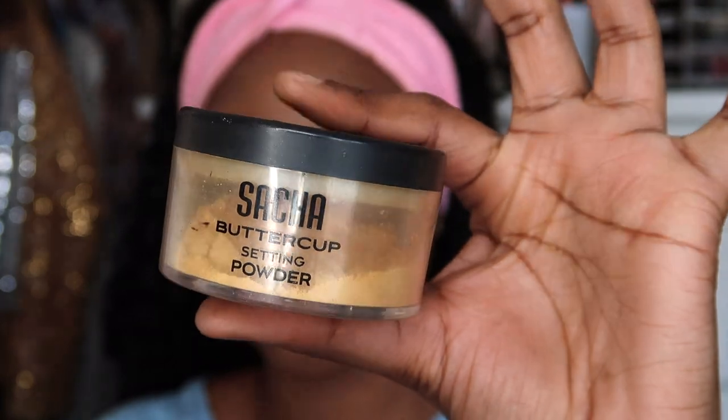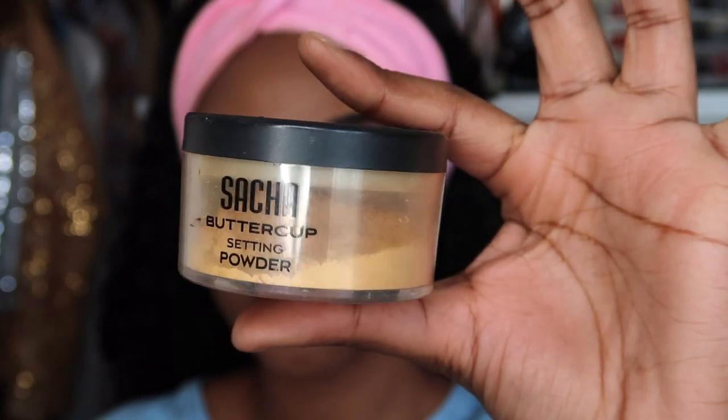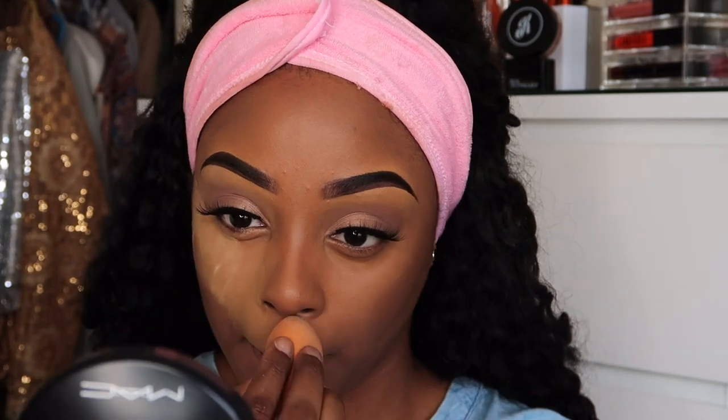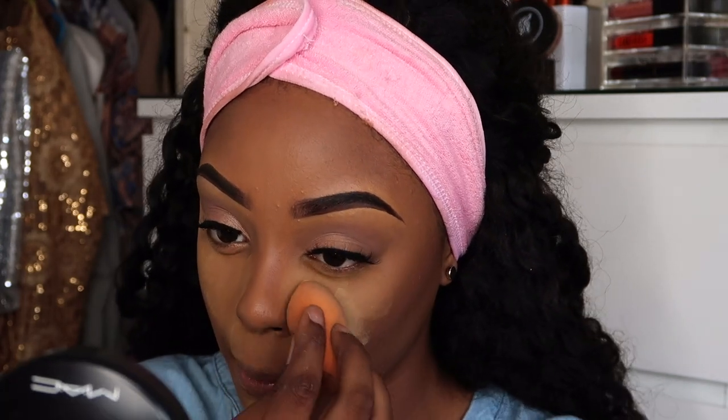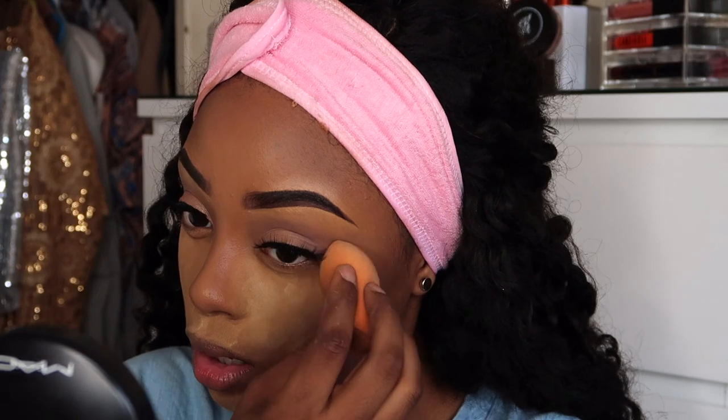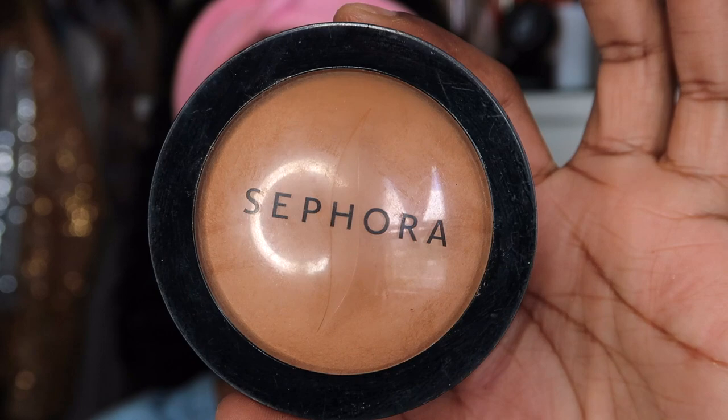Using my Sasha Cosmetics Buttercup setting powder, I'm setting the highlighted areas on my face. In the bio there's going to be a discount code — using it you'll get 10% off your first order. Then to set the rest of my face I'm using my Sephora face powder in Deep 54.